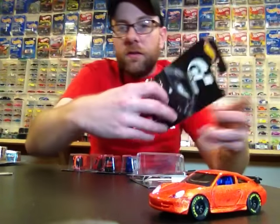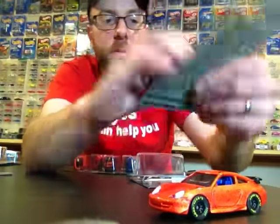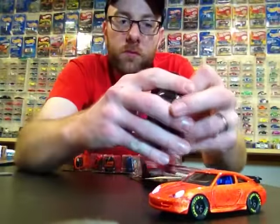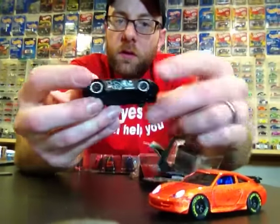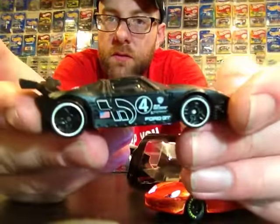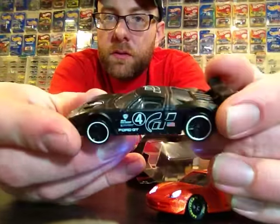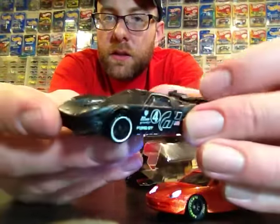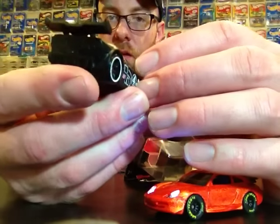Here's the GT — the GT LM. Crack that open. This one's really sweet, got like a matte black finish. It's pretty cool, I really dig this casting. It's got tampos on the front, nothing on the rear, but pretty sweet. I'll go ahead and add that to the loose collection.